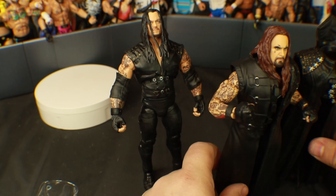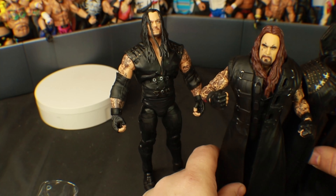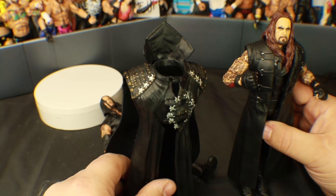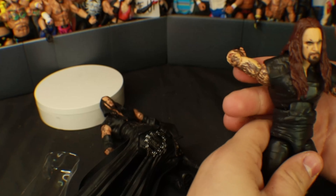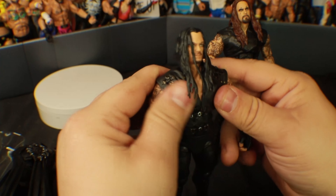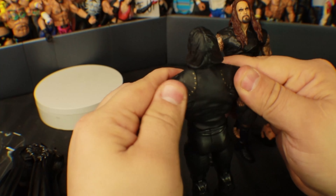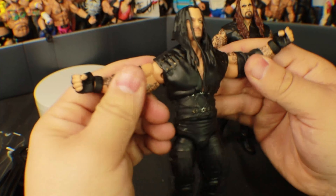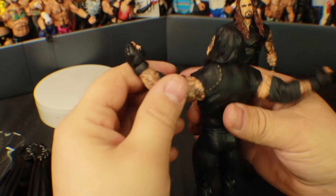That is way different than what I expected. This jacket — I always thought the Legends Taker attire was the same as the Ultimate, but it's slightly different. Very, very similar but slightly different. The top part here is kind of like a mesh, compared to this part on the Ultimate — the top part here is all plastic and rock solid. The Ultimate jacket is so much better than this one, holy crap.